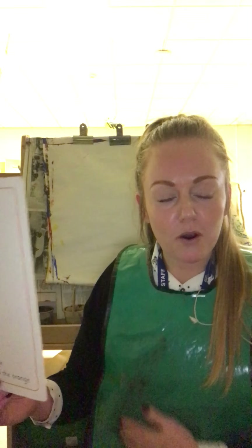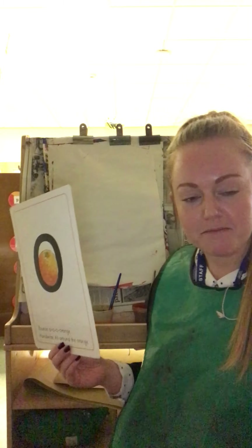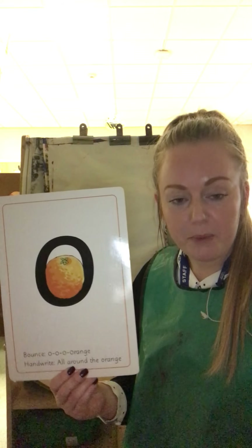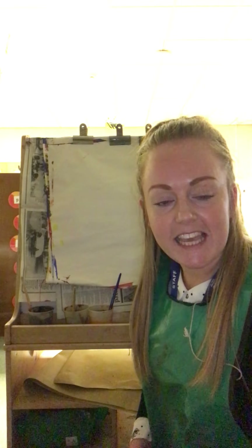Are you ready? I've got my painting outfit on, all ready to paint — got the apron on so I don't get any paint on my clothes. Today you can practise with your felt tips or a paintbrush, however you would like to practise forming the 'o'. You could even just do it in the air!